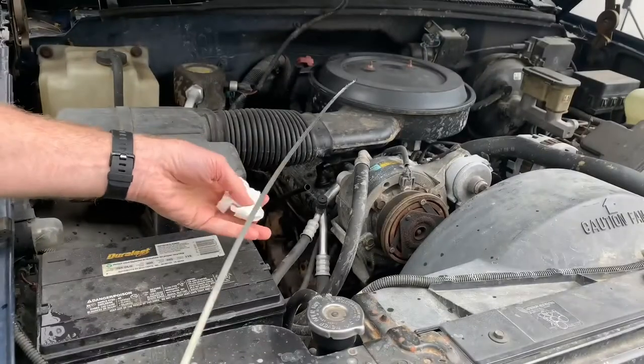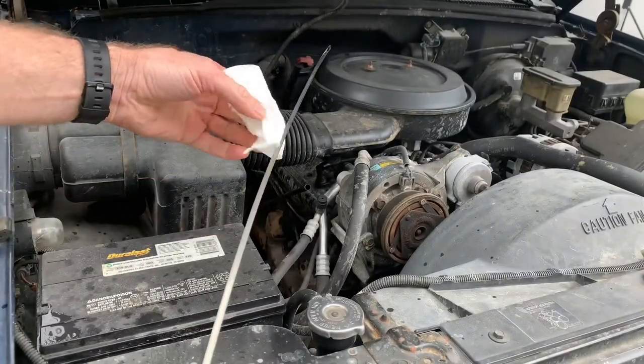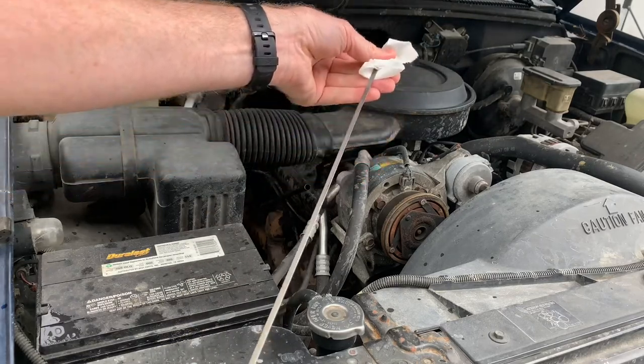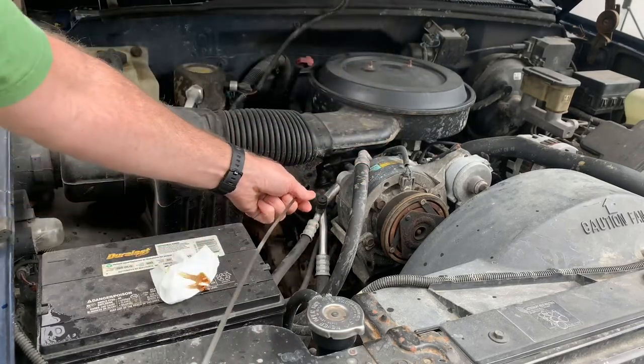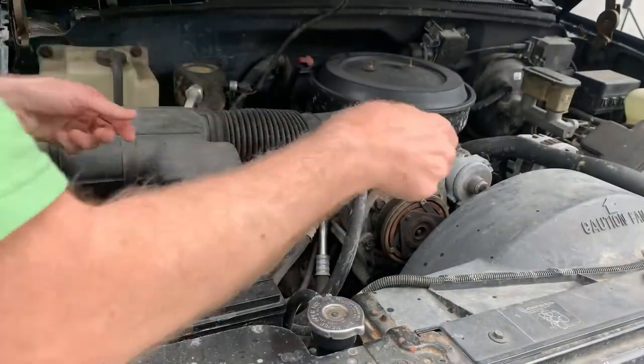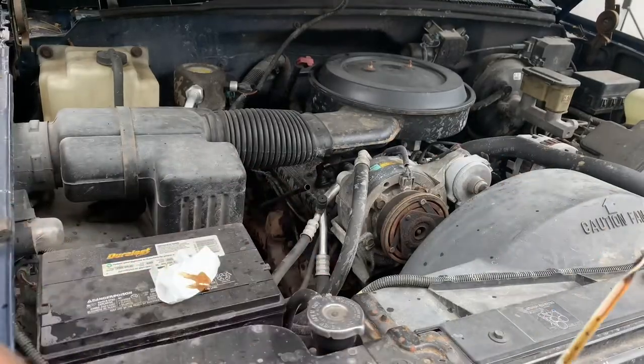So you pull it out. We're in a toilet paper shortage, so we're going to use one single square of toilet paper to clean it off. Then you drop it back in the hole and you check it.